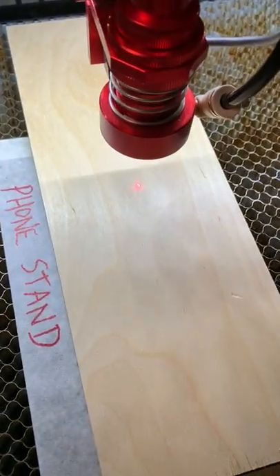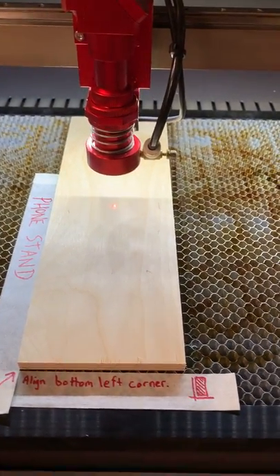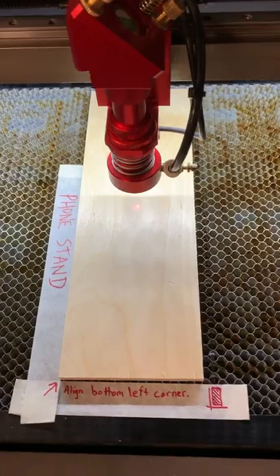You might be able to see there's a red dot on top of the material that's projecting where the laser will be. Looking at the height of the laser head, it's pretty far above my material, so I do need to readjust this before I start my laser job.